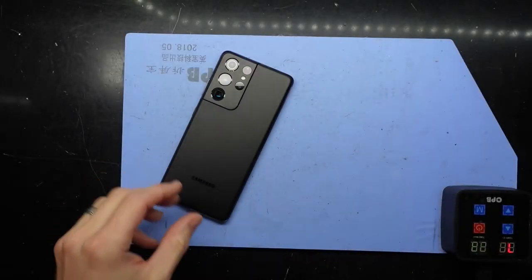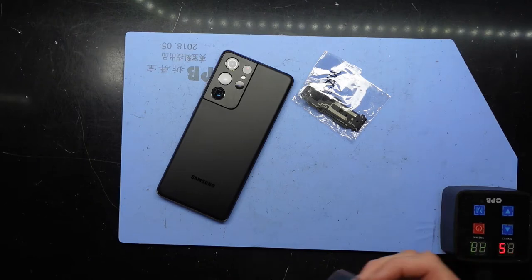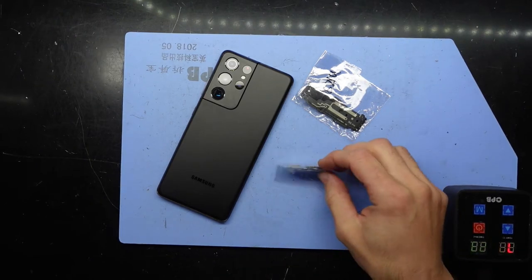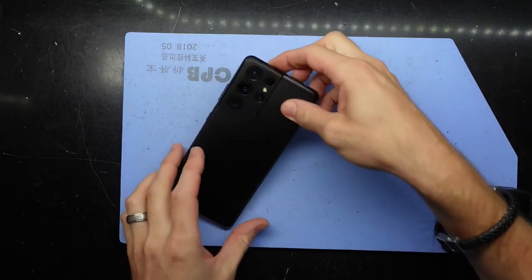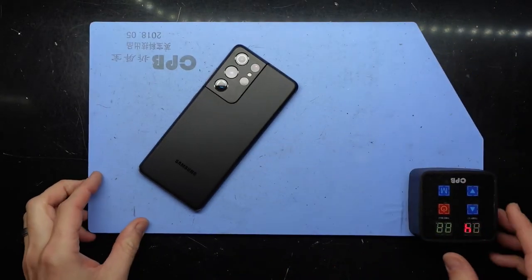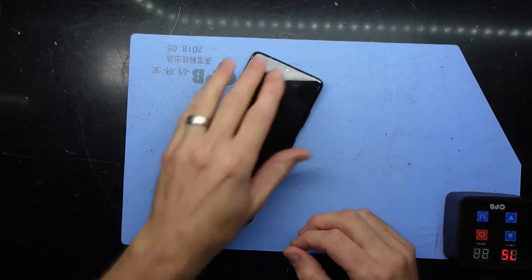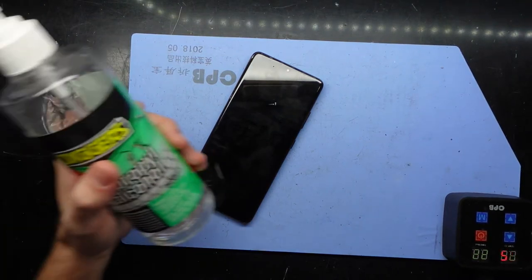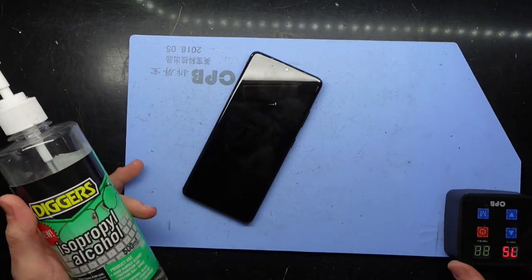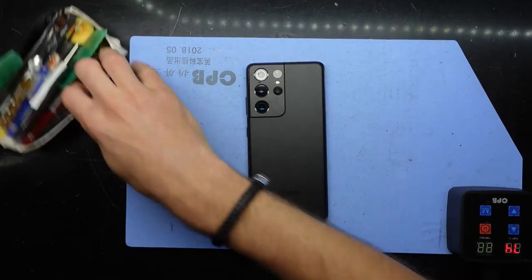G'day guys, in today's video I'm replacing the loudspeaker and also the charger port/microphone on an S21 Ultra 5G. This particular one I've had sitting on my blue heat pad at 75 degrees. You might be able to use something like a hairdryer to heat it up. Heat does help get into the phone. I'm gonna use a thin metal pry tool.